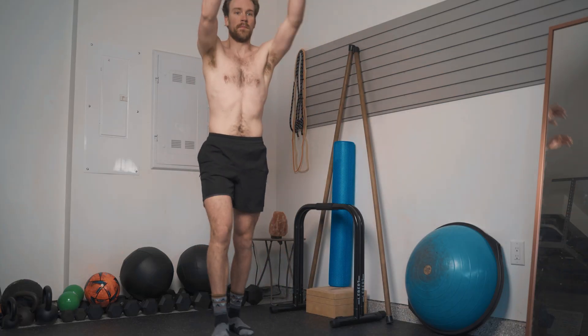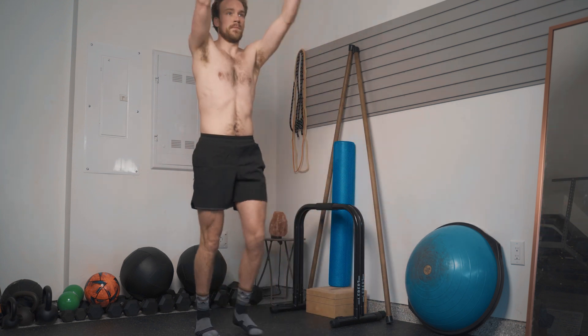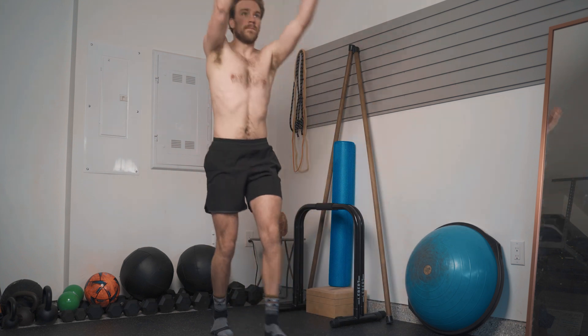Just like the previous exercises, we also incorporate the inverse: as we go into the step forward, we go into the inhale. The reason is that this gets us out of the tendency to overbrace things like the core and pelvic floor, allowing our body to gain an understanding of how to receive momentum and impact into a state of expansion.